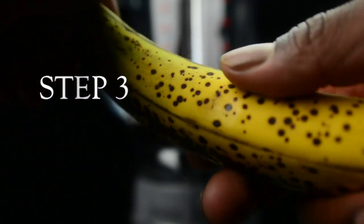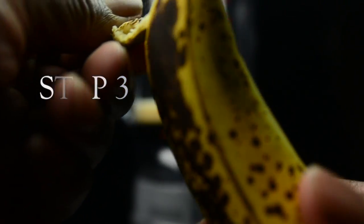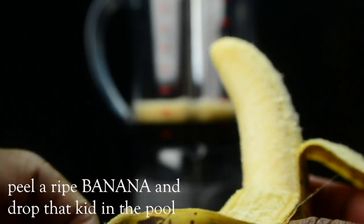Step three: Peel a ripe banana and drop that kid in the pool.